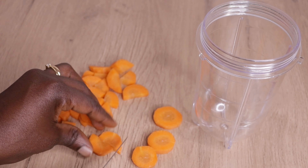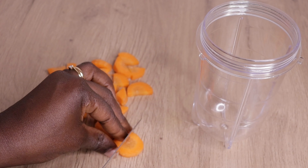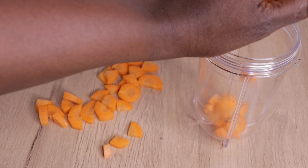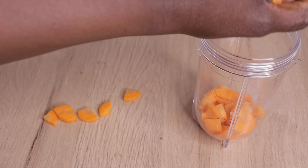I'm just chopping my carrot into a dice form for easy blending. Carrot has so many amazing benefits — a lot of vitamins that strengthen the hair and are also good for your skin and for your health.